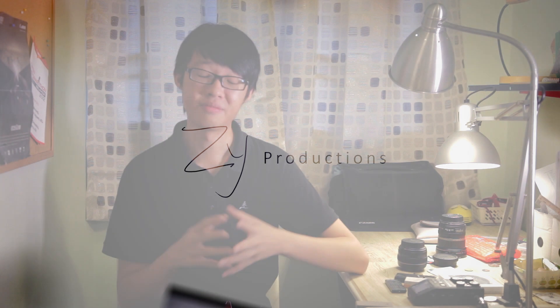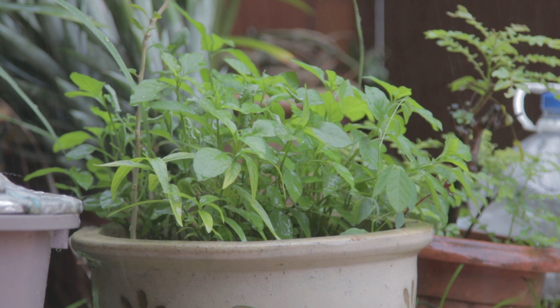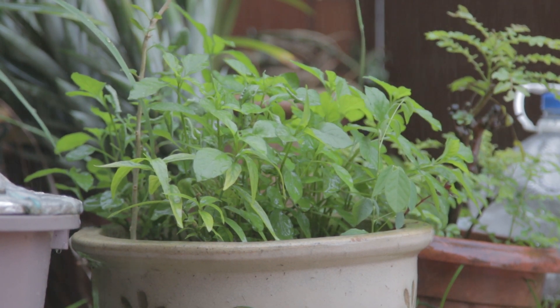Now if you're fascinated by rain like me, most probably you'd have tried taking photographs or maybe shoot some footage of rain. And if you tried that, most probably you'd have found out that rain doesn't quite show up that well on camera the way that you want it to. So it could be a very heavy downpour, but what you get on camera is just these hazy little streaks.